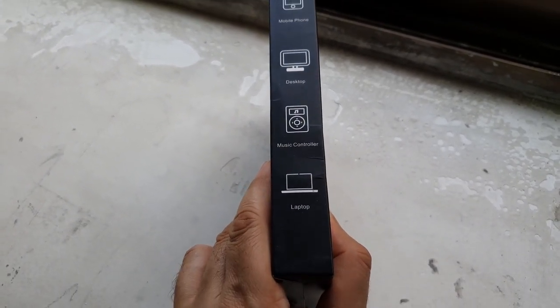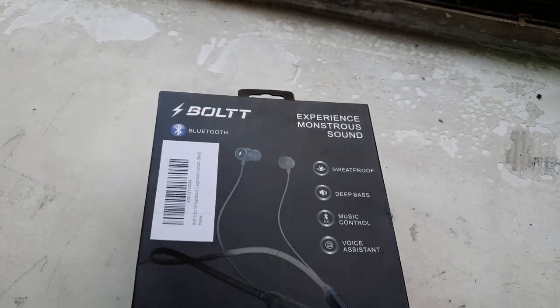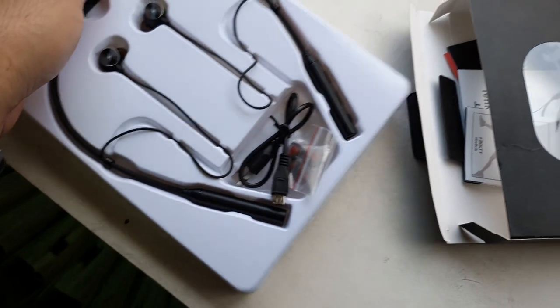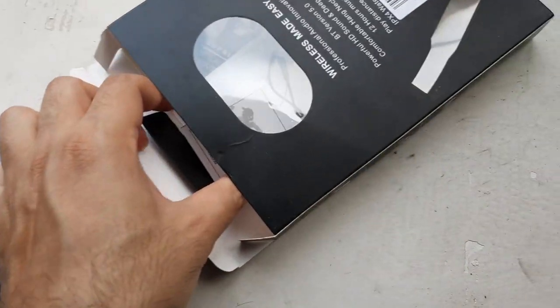This one is made by Bolt. Let's quickly unbox this. Pretty simple packaging — you have the headphone right at the front, a small little manual, and a little bit of branding as well.